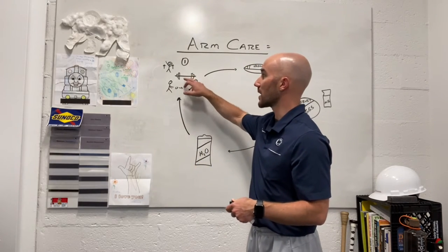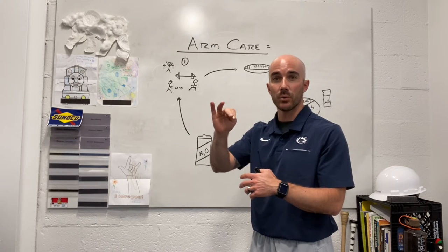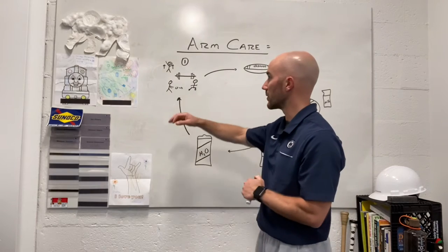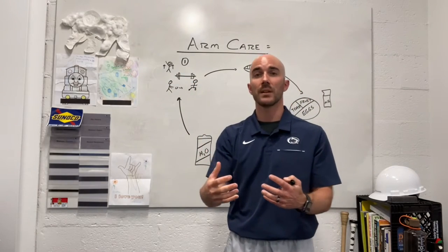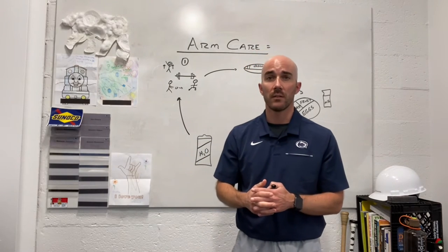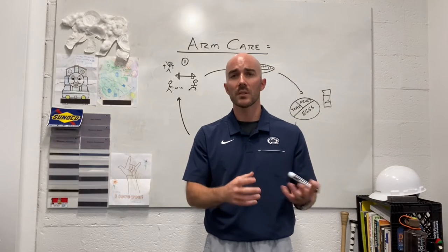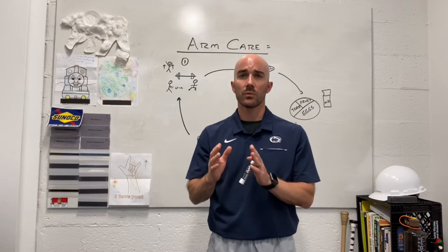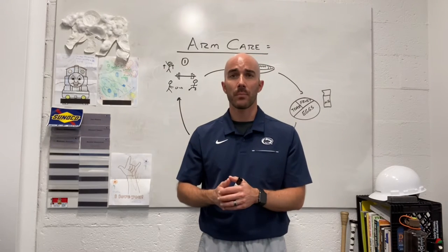Also, outside of just standard resistance training — those five groups: squat, hinge, push, pull, and carry or brace — I also want to be involved in some sort of ballistic type training. That could be some variation of Olympic lifts, throwing med balls, jumping, or using plyometrics — whatever intentionally puts me in a very dynamic type of movement.